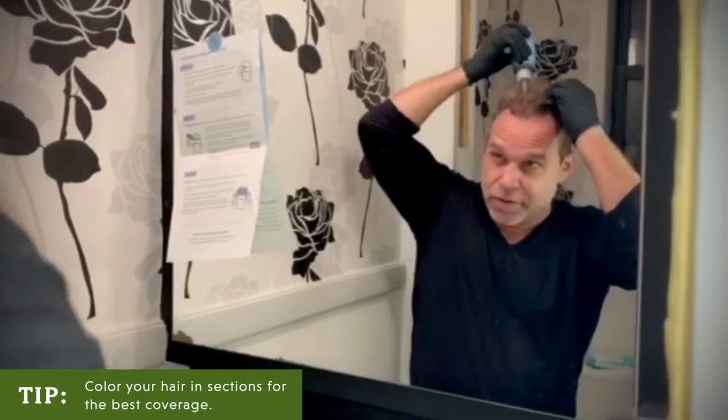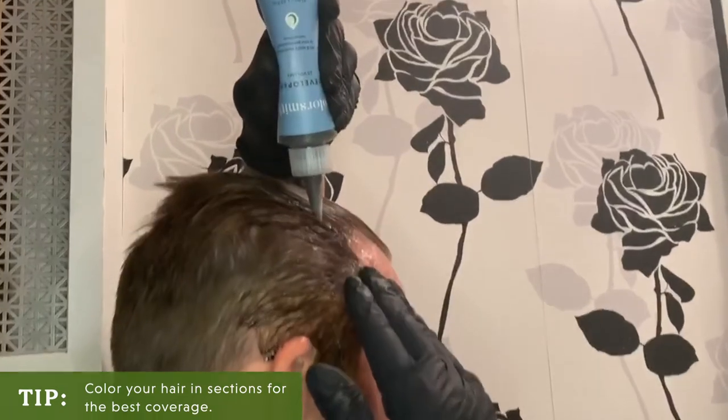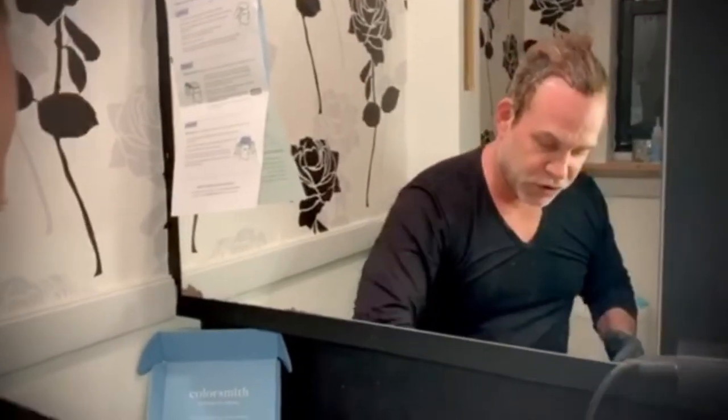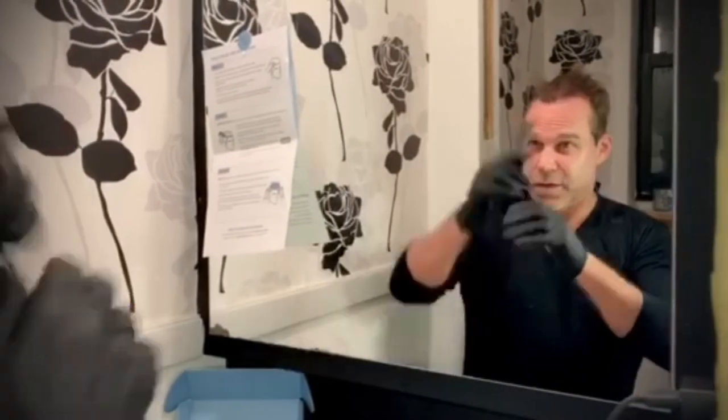And then start creating parts in the hair. This is where you can use your comb to go into those little tight areas and start combing it through.